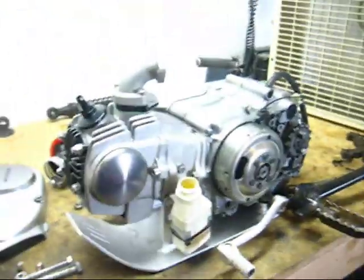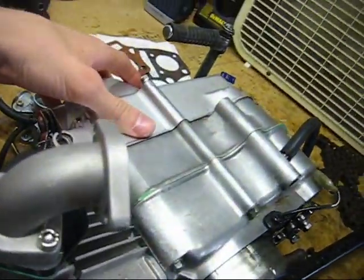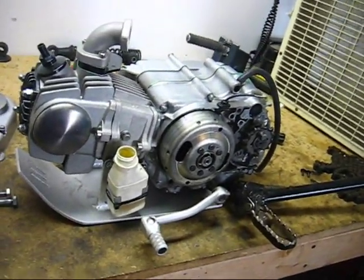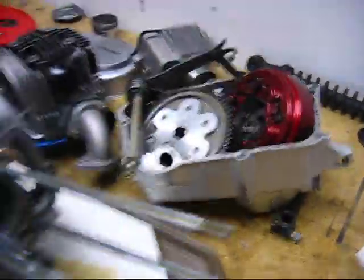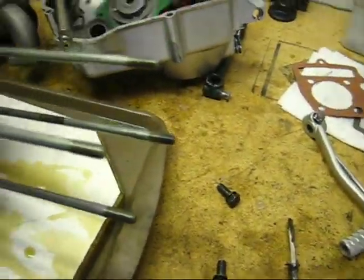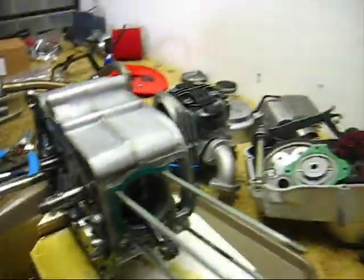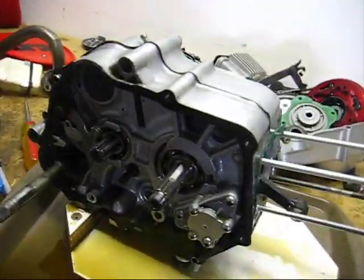Once you have the motor out of your bike, you need to remove the top end and remove the clutch. Once you've done that, keep watching this video. Once you have your top end off and your clutch off and the motor looks like this, go ahead and split the cases. All the stuff I've done up to this point is shown in other videos. So next step is to split the cases.